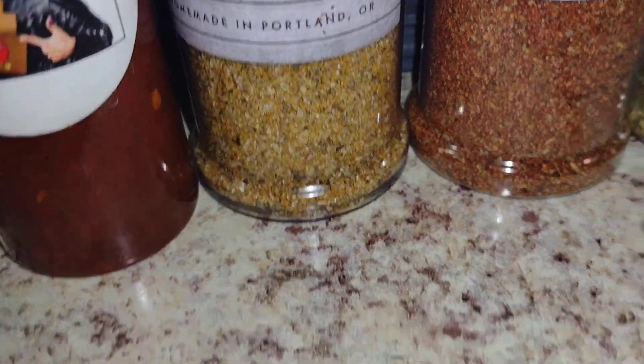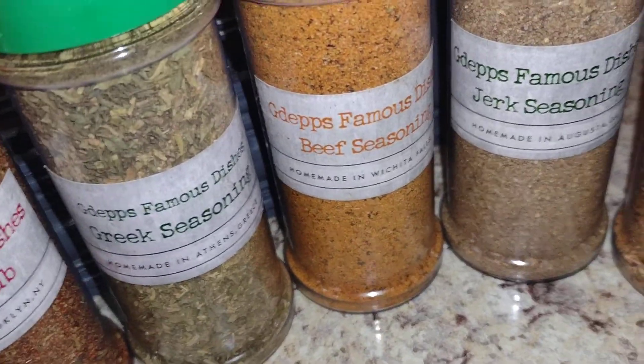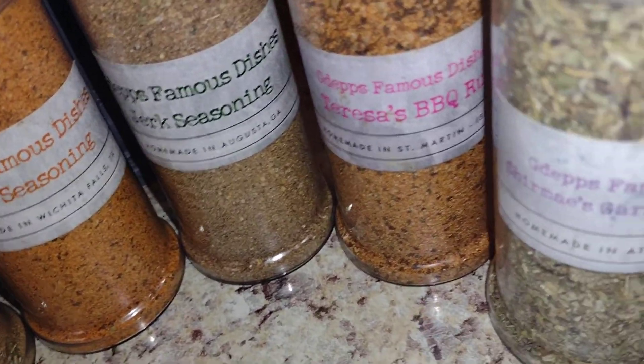Ultimate pork rub, volcano rub, Greek seasoning, beef seasoning, turkey seasoning, and Teresa's barbecue rub.